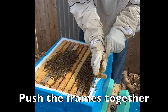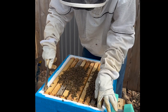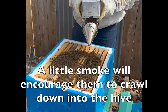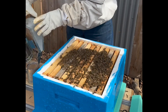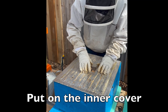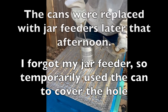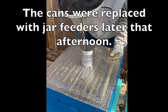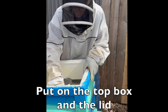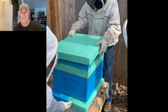Now the last thing we do is make sure the ears of the frames touch — they have to touch all the way across. Smoke them down a little bit, smoke them out of the way. And there you go — be brave, have fun, and thanks for watching the channel.